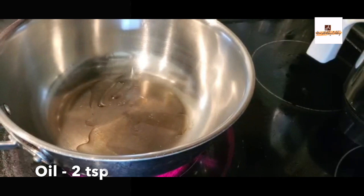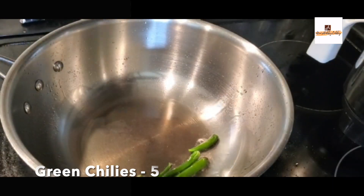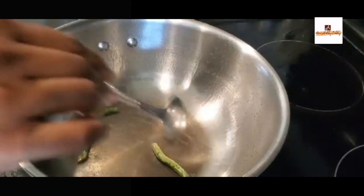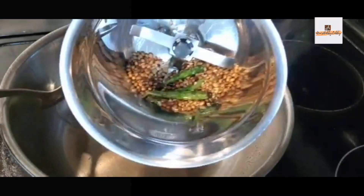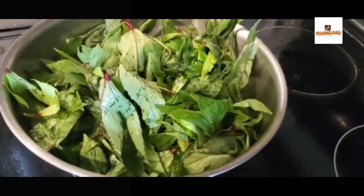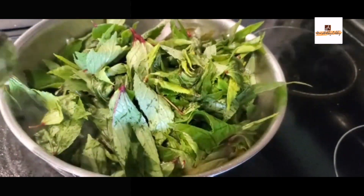To the same pan add one to two teaspoons of oil, then add three to four green chilies or as per your taste according to your spice level. Just roast them and transfer into the same mixi jar. We'll also be adding three to four garlic cloves and keep it aside.